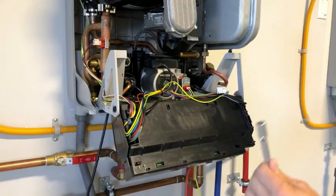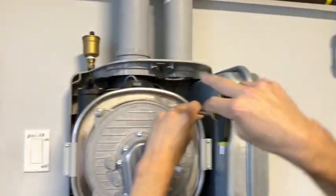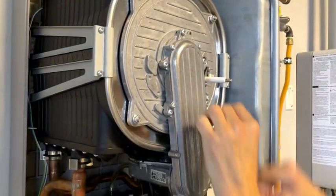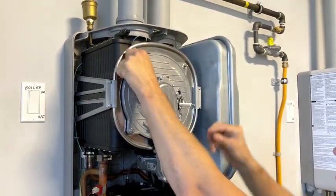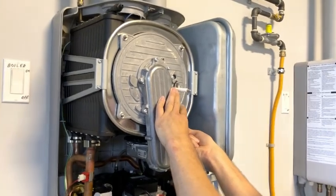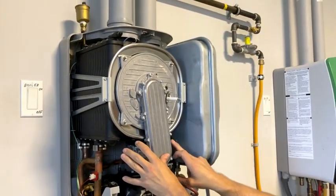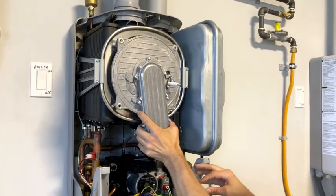Now take a 10mm socket wrench and undo the four bolts right here. Finish them off by hand to get them all off — one, two, three, and the fourth one. I usually put them in my back pocket. Now that we have the four bolts off, the gas pipe off, and the wires disconnected, we can take off the whole burner and blower assembly — it comes off like so.